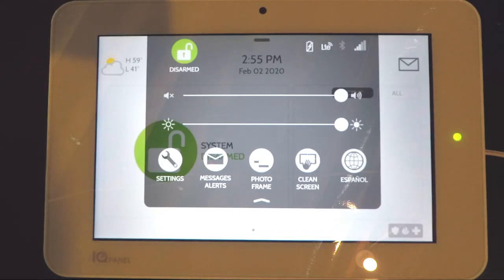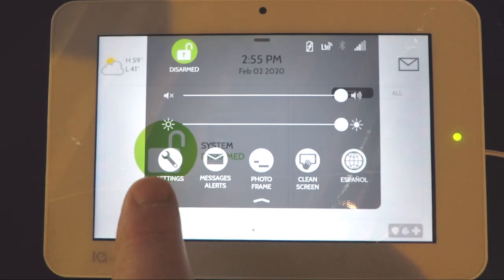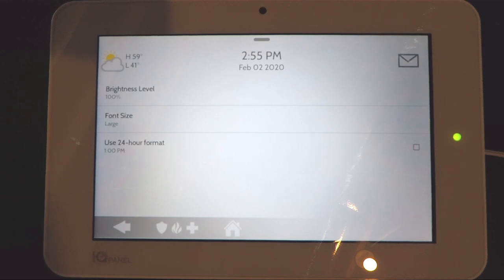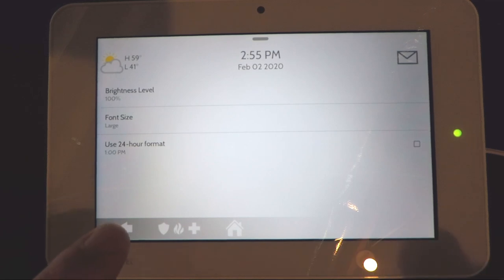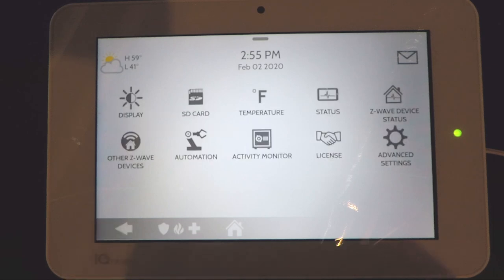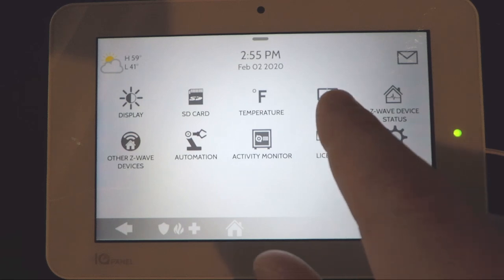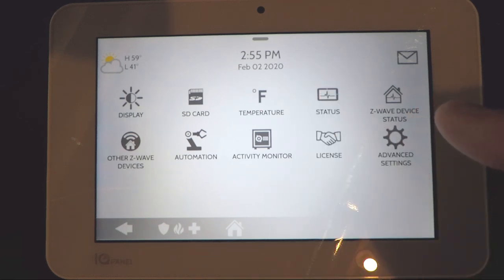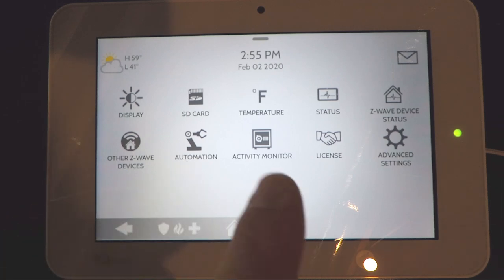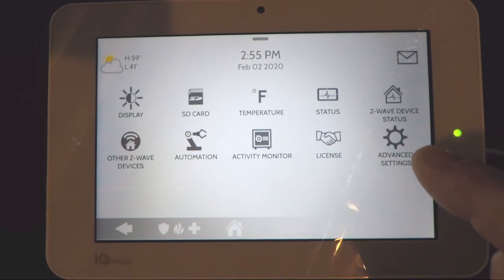Pressing Messages and Alerts takes you to the same screen shown earlier that displays any issues with the system. Pressing Settings lets you get into the panel settings to adjust brightness, font size, and whether it uses a 24-hour clock format. You can access an SD card if one is installed, change your temperature format, check system status, check the status of Z-Wave devices, set up automation, view activity monitoring, view the license, and access advanced settings.